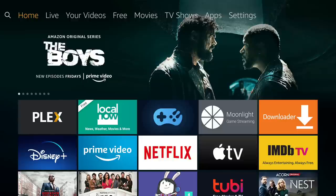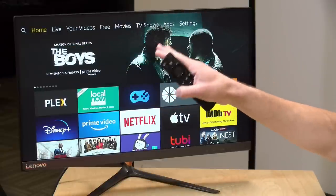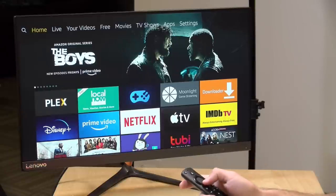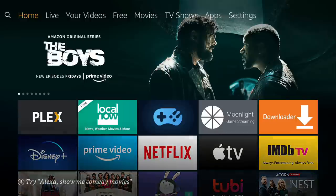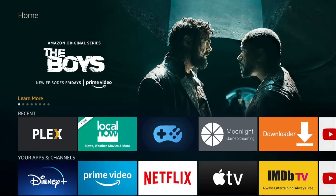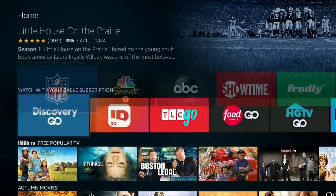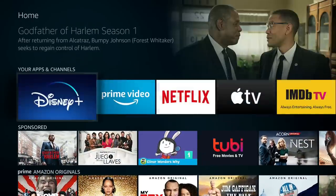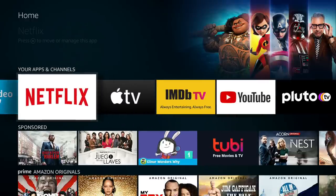Looking at the Fire TV interface: since this is an Amazon device, you'll see Amazon content and services marketed quite heavily — that's why these devices are so inexpensive, they're a gateway to Amazon's ecosystem. There's marketing for Prime Video services like The Boys, and if you have a Prime account you get all Prime Video content as part of the deal. Advertising is occasionally peppered throughout the interface as well.